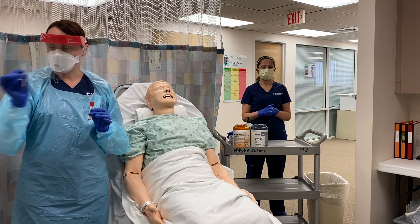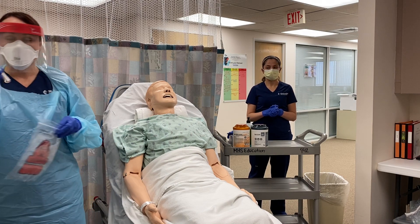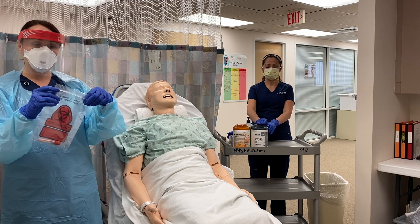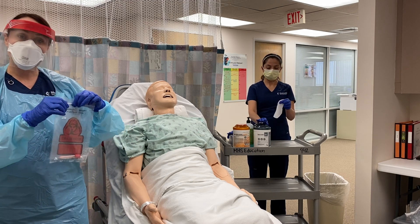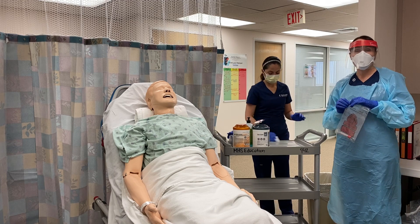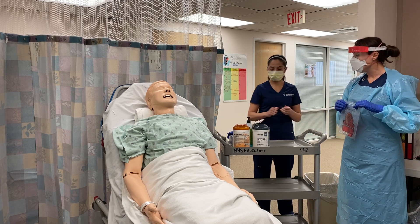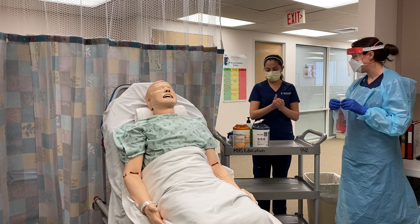You can throw the swab handle in the sharps container when you're done. Now I'm going to take my vial and place it in a biohazard bag, then take it over to my buddy so she can continue to package it up to send it down to the lab. My buddy is preparing the counter surface by wiping it off with a disinfectant cloth wipe — you may use either the bleach wipes or the gray top wipes; either one is just as effective.